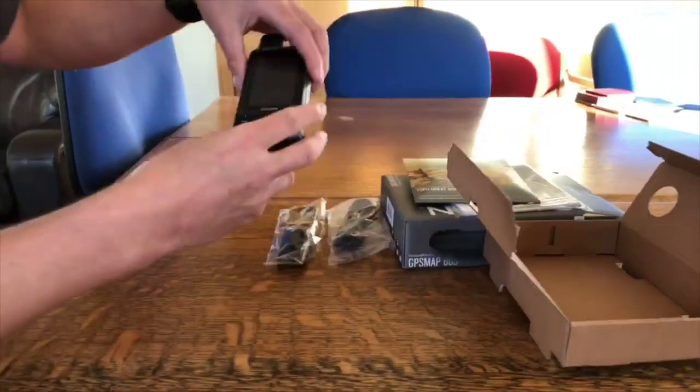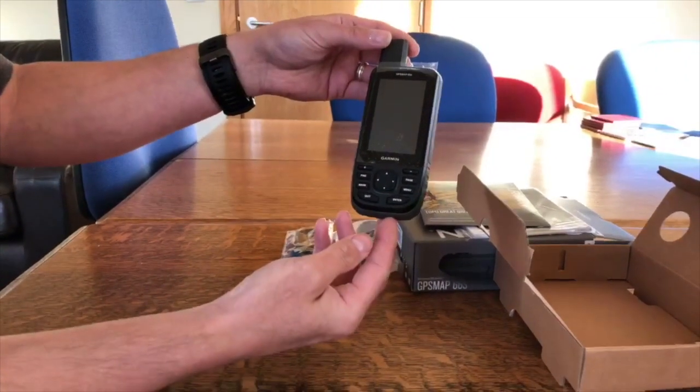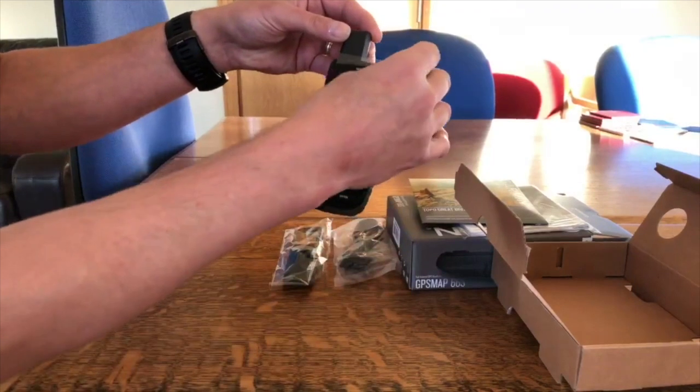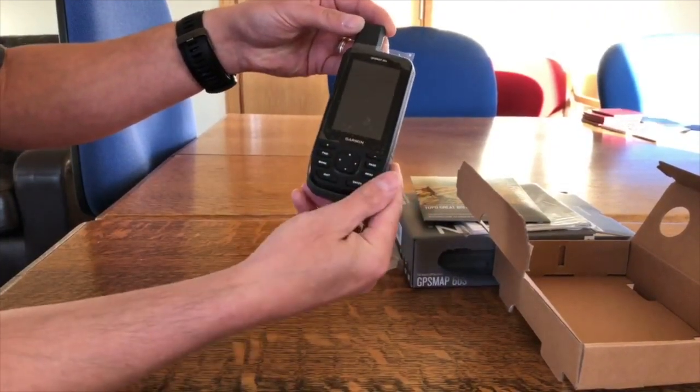So that's what's in the box. Now let's have a look at the 66S itself. Compared to the 64, we can see straight away it's got a nice bigger screen — it's got the three-inch screen — and there's a protective film on the screen, as normal from Garmin. Buttons on the bottom.